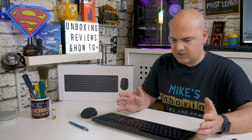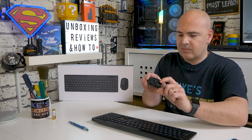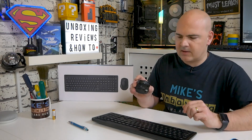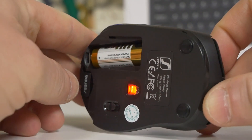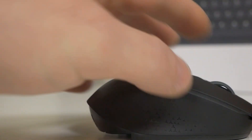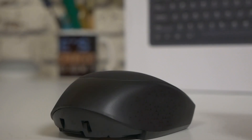The keyboard actually sounds pretty decent — it's quite muted so it's not going to be distracting in an office environment or if you're working late at home. The mouse also has very quiet dampened switches and won't be distracting at all. I've been using the mouse already today and it tracks really really well. It isn't as good as a laser mouse — it does use optical technology, so slightly older tech — but it certainly does the job and tracks as well as you'd expect from an optical mouse.